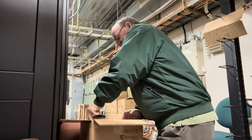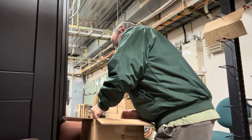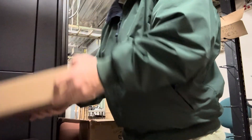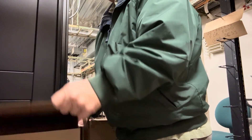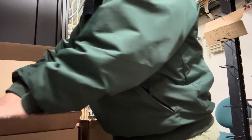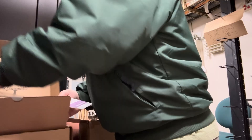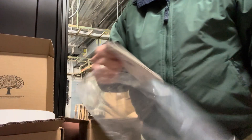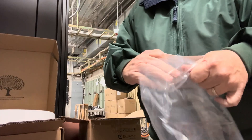I'm going to grab the APs out of here — very nice, tight fit. Here's the box. First thing I've got to do is get all the packaging off the AP. It's basically a piece of plastic and an informative brochure.